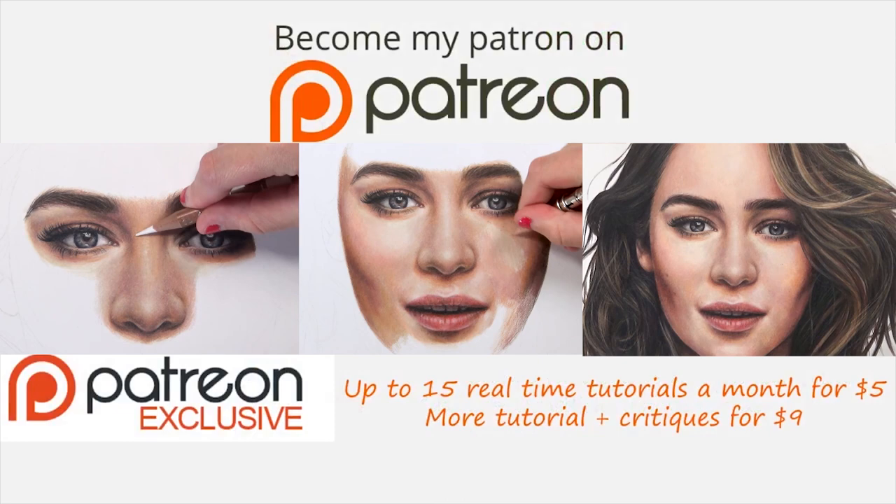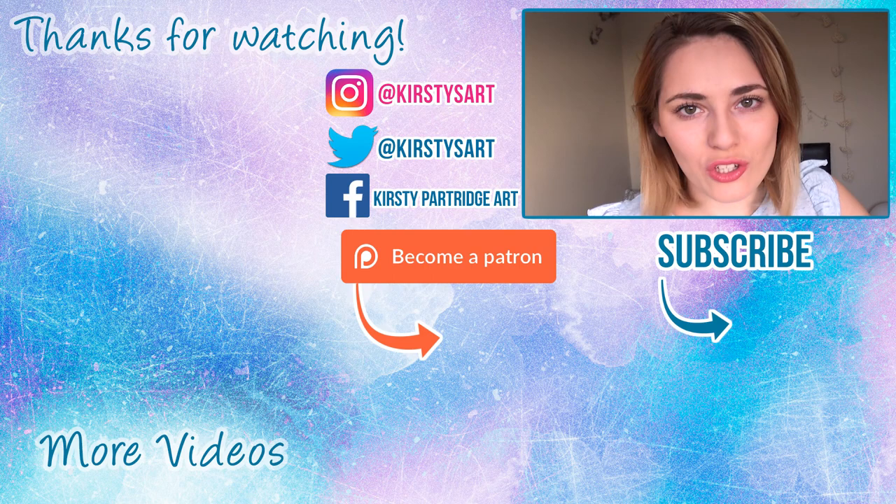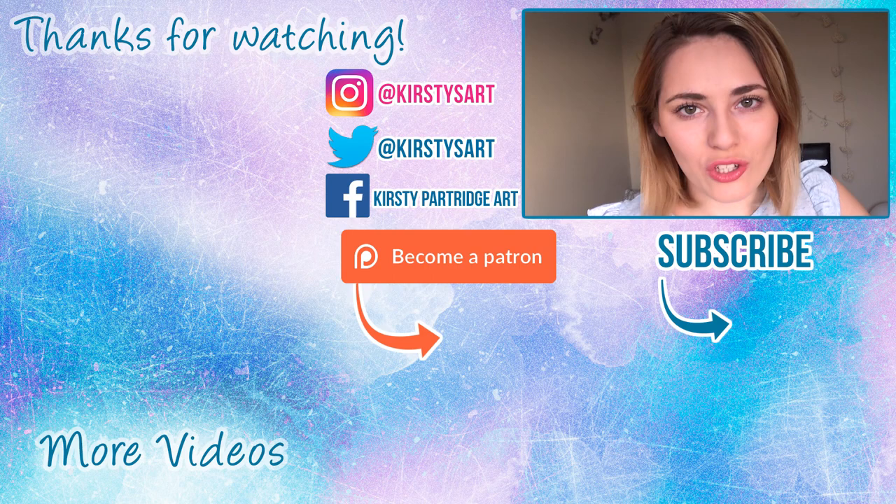That's basically it for this tutorial. If you want to see the real-time version - the full 18 hours worth of videos - that's available on my Patreon, linked in the description. I really hope you enjoyed it. If you did, give it a thumbs up and subscribe for future videos. I've got a playlist over there you can check out, but I'll see you guys next time, bye!